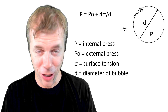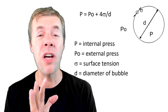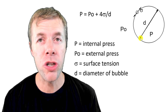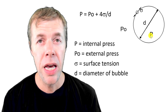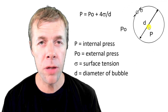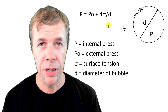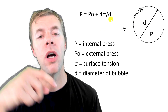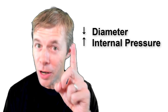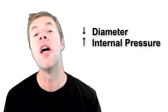This is the Laplace-Young equation — it's pretty old and it explains lots of stuff in physics. This equation is pretty simple: it says that the pressure inside of a bubble P is a function of the fluid pressure around the bubble, the diameter of the bubble, and the surface tension. And if you look at this equation, as the diameter gets smaller, the pressure is going to go up. As diameter goes down, the pressure is going to go up.